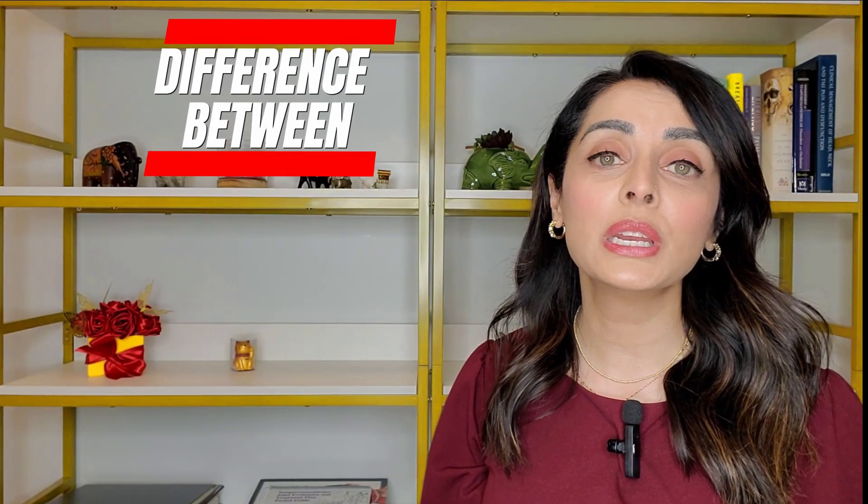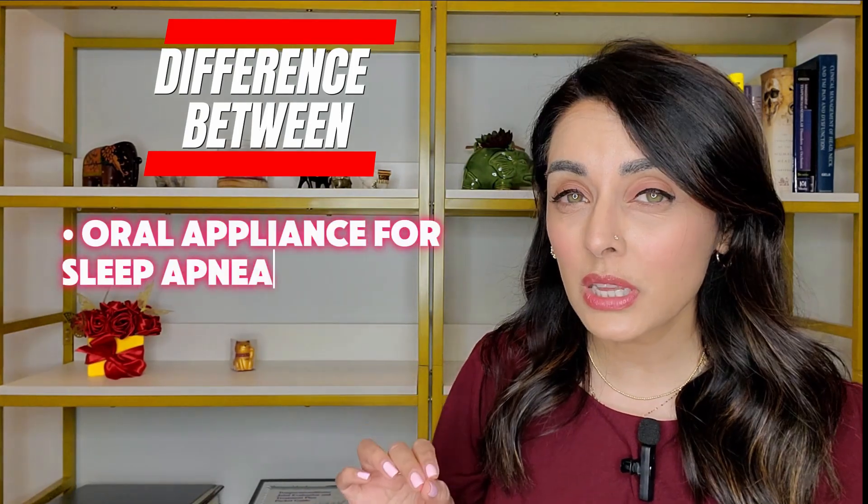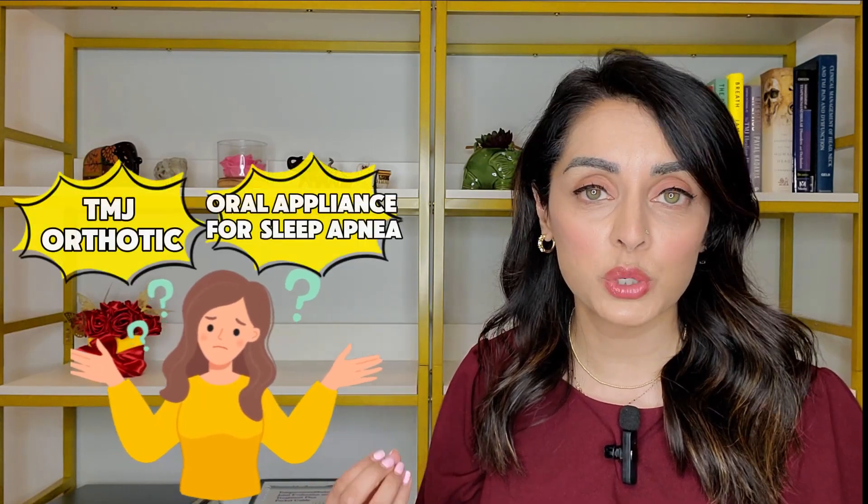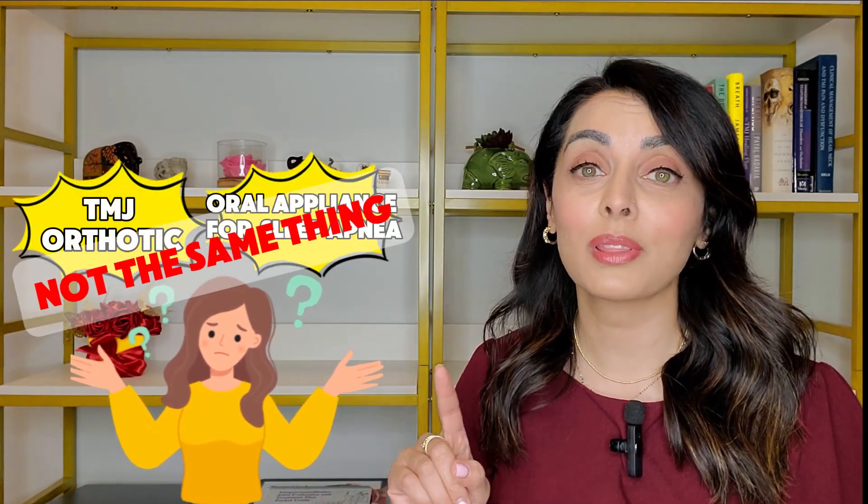What is the difference between an oral appliance for sleep apnea and a TMJ orthotic? There's a lot of confusion regarding the differences between the two, and they are not the same thing. Be sure to watch this video until the end so you can fully understand all the differences, because they are important and you definitely want to go with the appliance that's right for you.